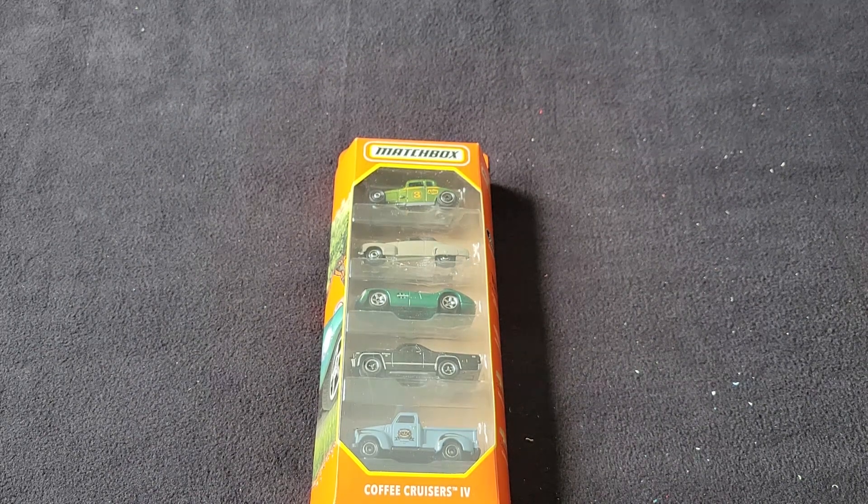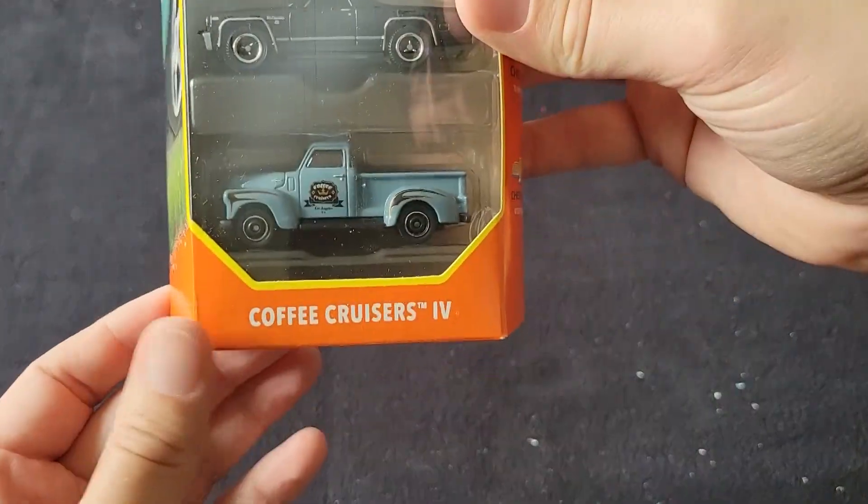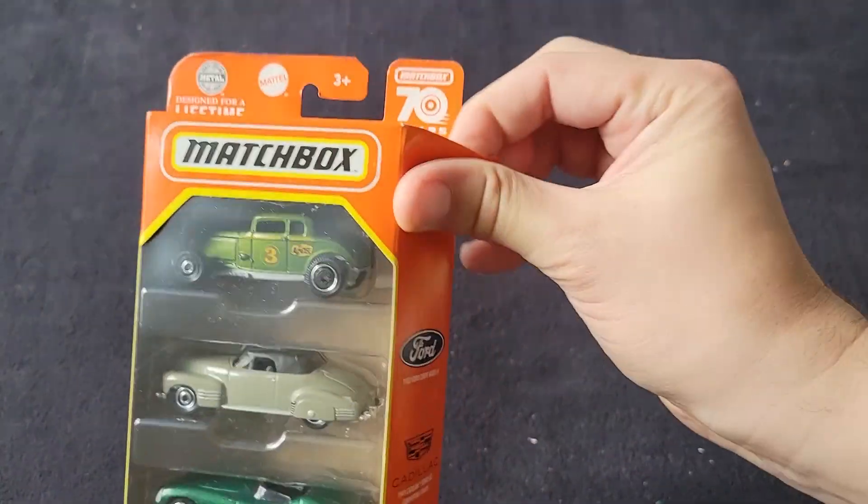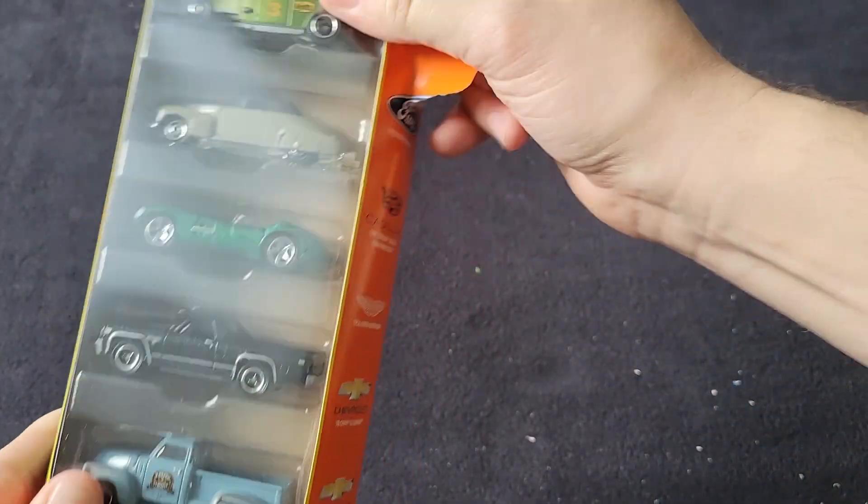Hello, Brenton with All at Octane here. In this video, I'm going to open up the Matchbox Coffee Cruisers 4 5-Pack that I was able to find on the pegs. It's got the 70-year anniversary sticker on it.